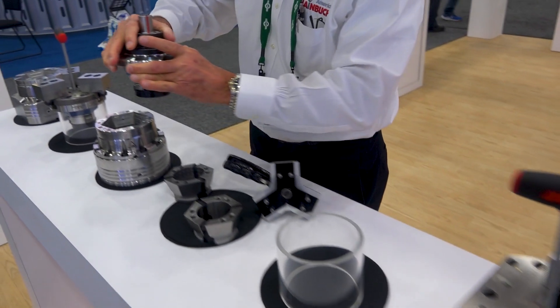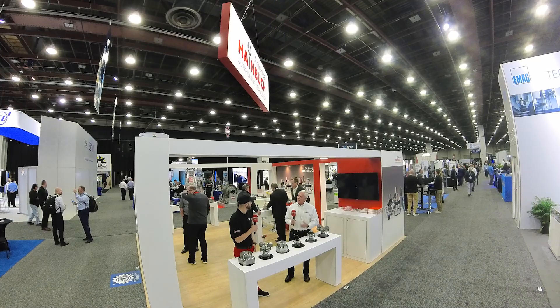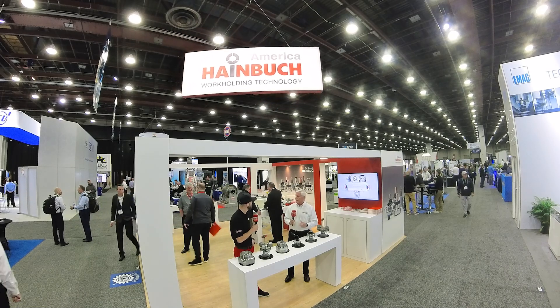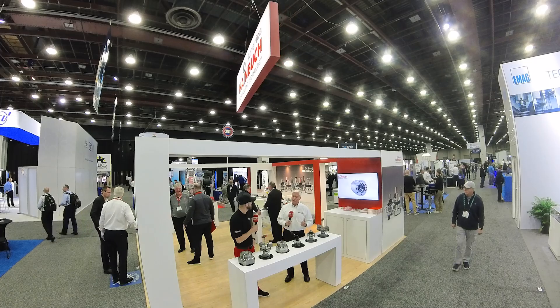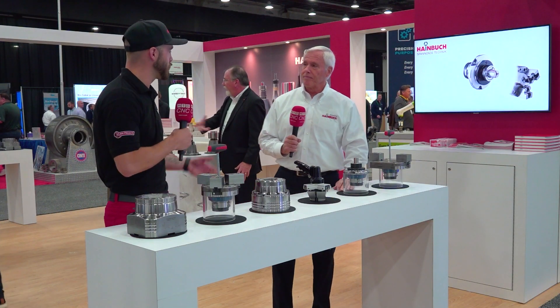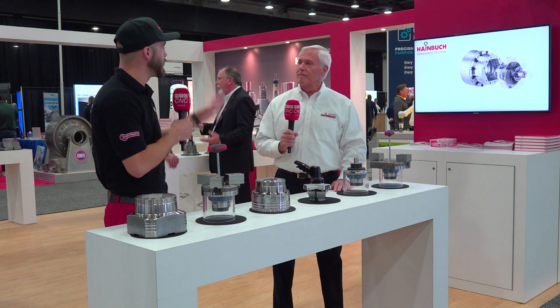We do OD and ID clamping. And to cut a gear, most gears you hold from the ID and cut the teeth in the gear, whether you're hobbing it or skiving it or whatever. We can also hold a gear from the OD after it's cut. We can cut a contour into a clamping head and locate on the pitch line or pitch diameter, and clamp on the major and minor diameter. That way, when a gear comes back from heat treat and you need to touch up that ID bore, you can machine it while locating on the pitch line.